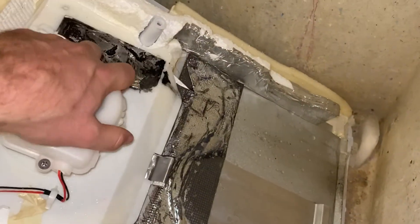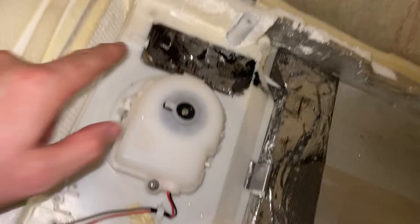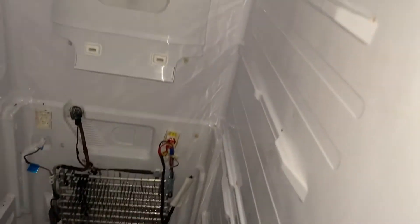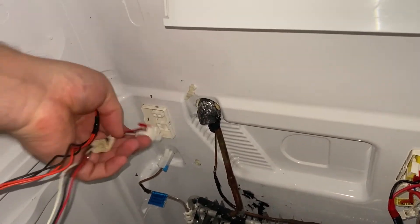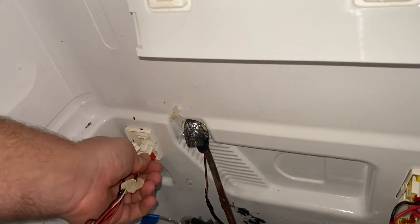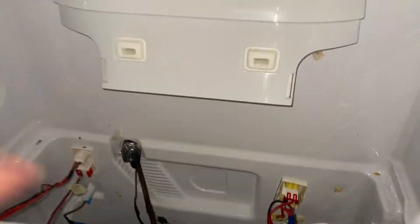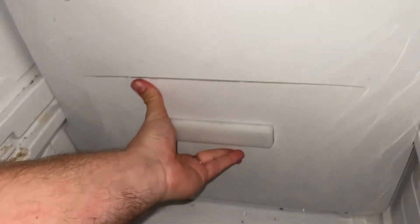Put that back on and get the four screws back in. Then we'll get this put back into the back of the fridge. Set it to rest on the bottom there to get it up into place. The first thing is to plug in the connectors — you can't plug the wrong one into the wrong spot, it just won't fit, so you don't have to worry about that. There are two of them. Connect those in and then this panel just pushes right into place.